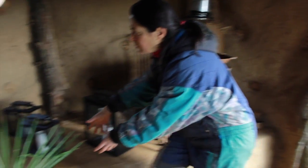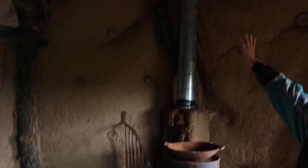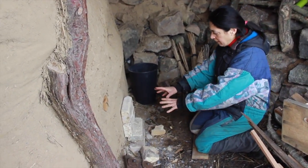It goes through a tube coming all the way there, turns, comes here, and comes up through the pipe. We're going to go outside now and start the fire. Here's where we feed the oven.